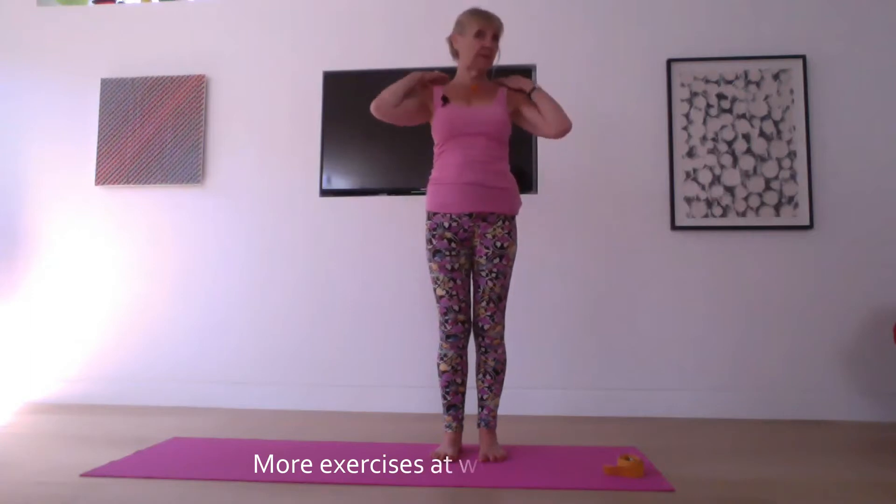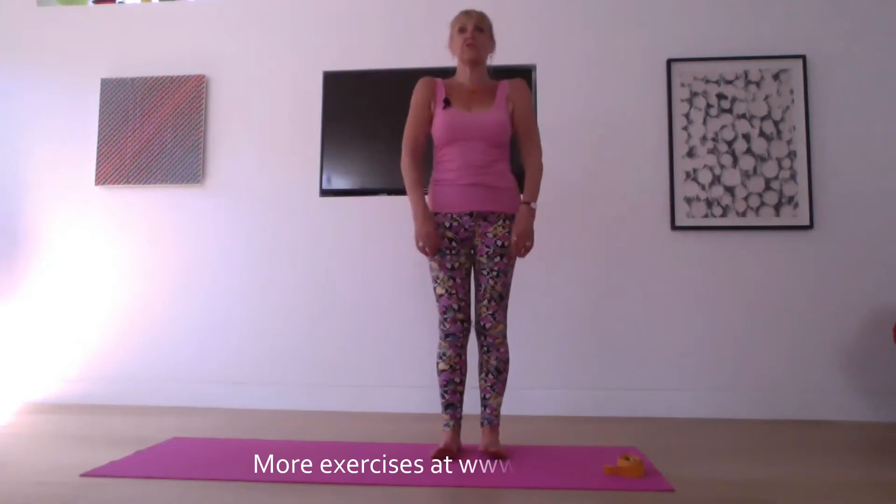Hi everyone, Aggie Mackenzie here. Did you know I also teach yoga? I want to show you a few simple things that you can do to release any tension in your shoulders. Most of us carry a lot of tension up here, but there are lots of simple things you can do to release that. And I'm going to show you a couple here now.